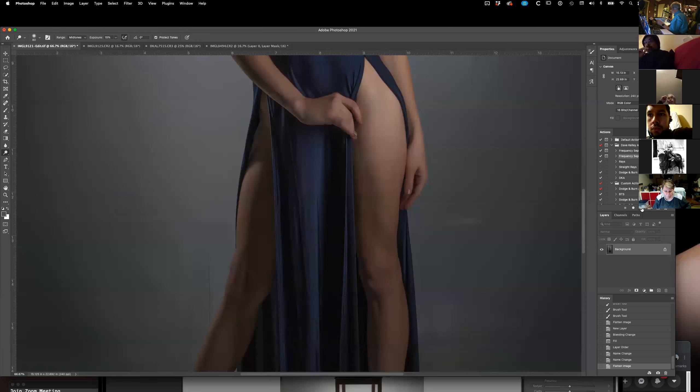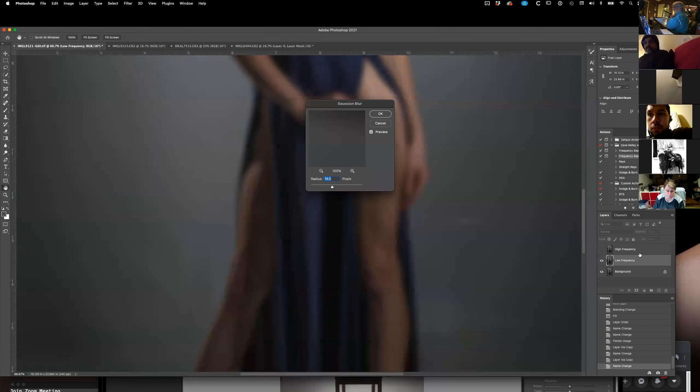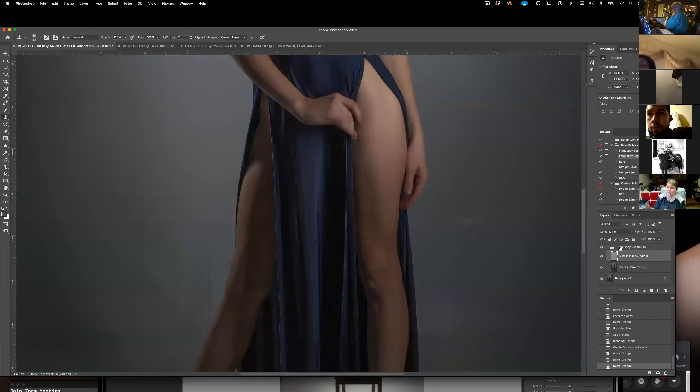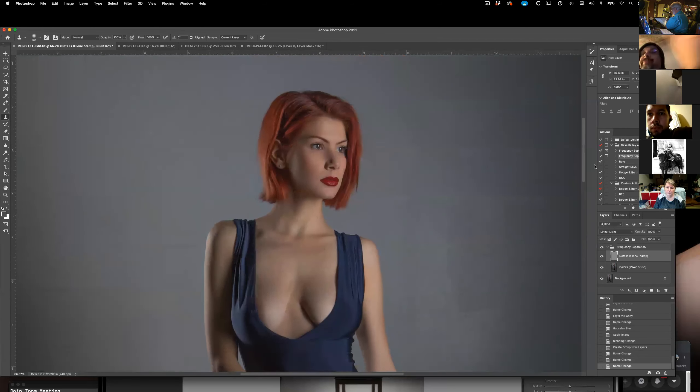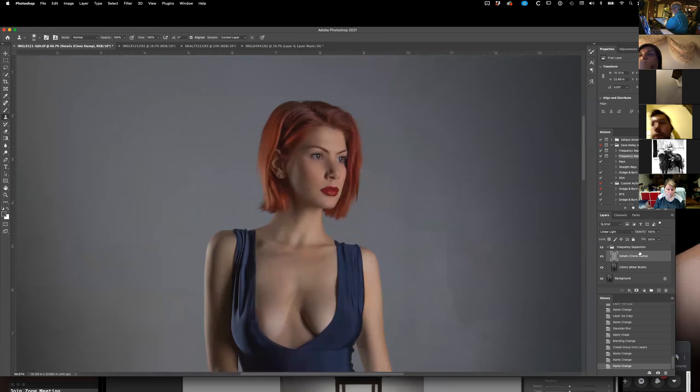It comes up with two layers. One of them is for detail and it says: use the clone stamp. The second one is the colors layer and it says: use the mixer brush. I thought I was the only one that uses the mixer brush, but I was in another group the other day and showed them that and they said 'yeah, we all do it that way.'